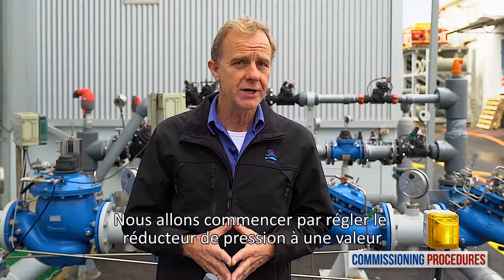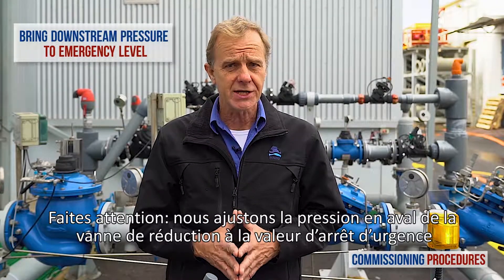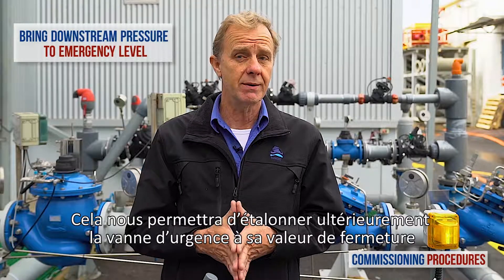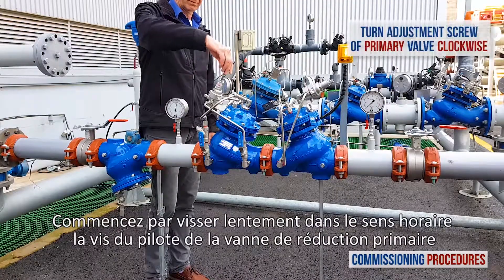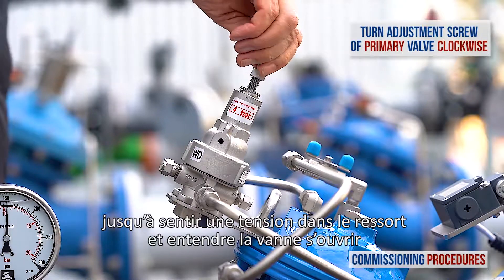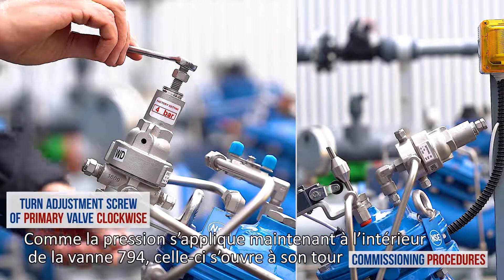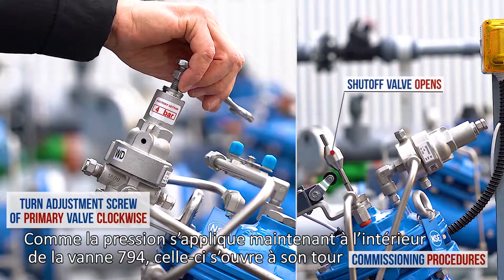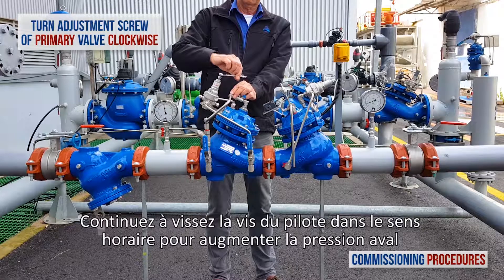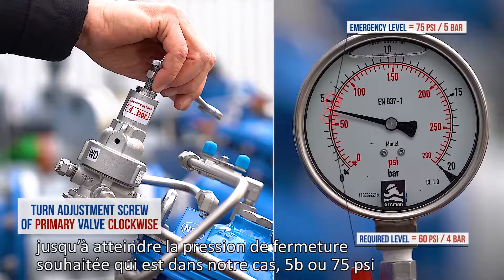We'll begin by calibrating the pressure reducing valve to a value at which you want the emergency shutoff valve to close. Pay attention — we're adjusting the downstream pressure of the reducing valve to the emergency shutoff level. This will enable us later to calibrate the emergency valve itself to the shutoff value. Start by slowly turning the primary valve's pilot adjustment screw clockwise until you feel a resistance and hear the valve opening. At this point, the downstream consumer's pipeline will start to fill. As pressure is introduced to the 794 emergency shutoff valve, it will start to open. Continue to turn the adjustment screw clockwise to raise the primary valve's downstream pressure, until you reach the required shutoff level, which in our case is 5 bar or 75 psi.